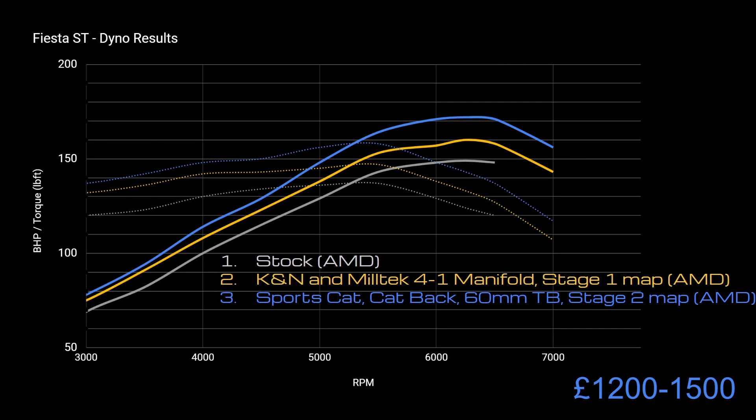The cost for that stage: probably around £200 to £300 for a sports cat, similar for a cat-back, and 60mm throttle bodies are anywhere from £300 to £600 depending on where you look, plus the cost of remapping. But there's a big jump in performance — somewhere around 170 brake horsepower and a big chunk of extra torque as well.